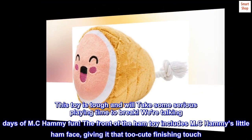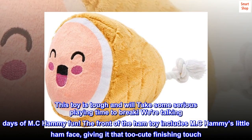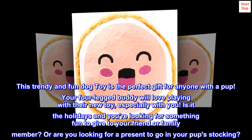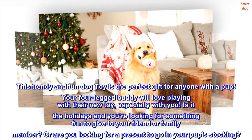The front of the ham toy includes MC Hammy's little ham face, giving it that too-cute finishing touch. This trendy and fun dog toy is the perfect gift for anyone with a pup. Your four-legged buddy will love playing with their new toy, especially with you.